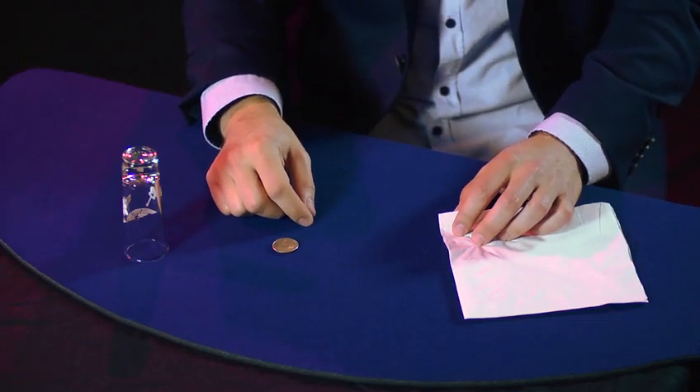You need a coin or something to put under the shot glass — that's the ruse, what you're gonna make disappear. And you need a napkin. Paper napkins work best because of the secret.